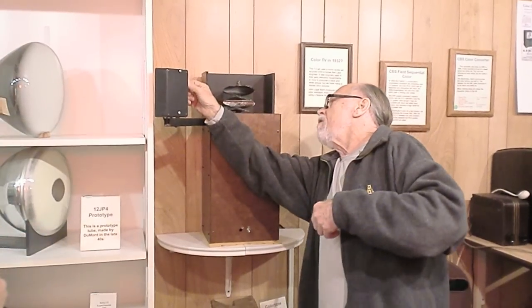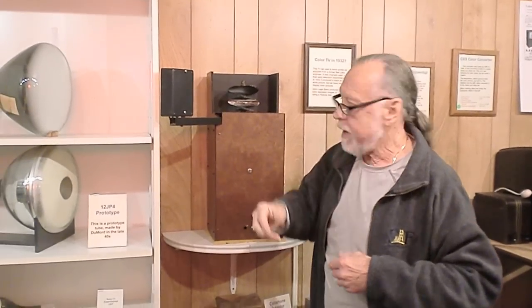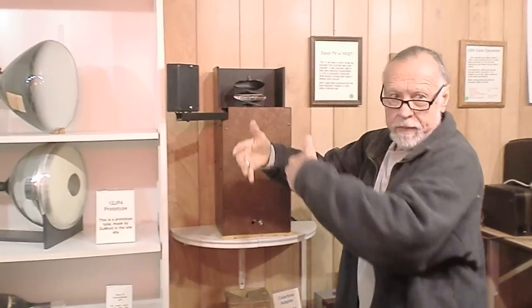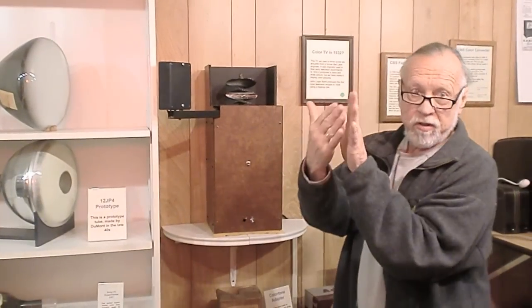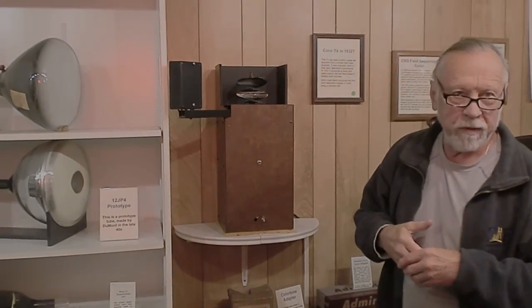If you look at this, you'll see there's a slit about a sixteenth of an inch wide. The LEDs are inside there with mirrors on either side to concentrate more light toward the slit, and that's what produces the width of the intensity.